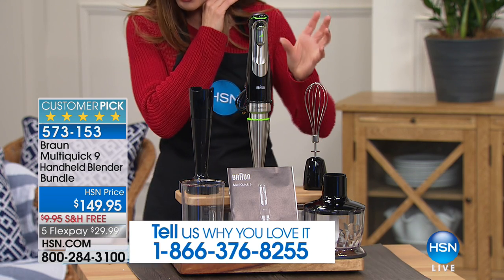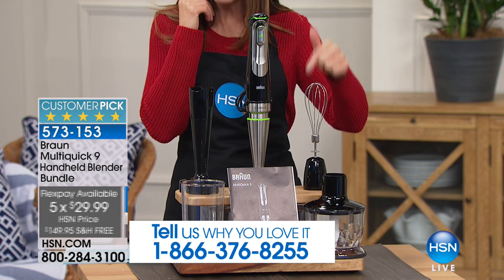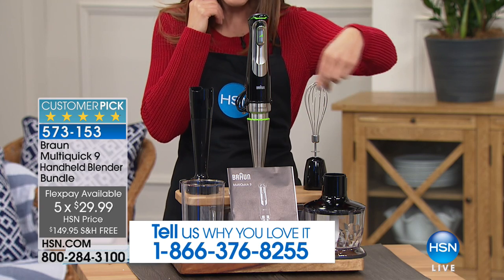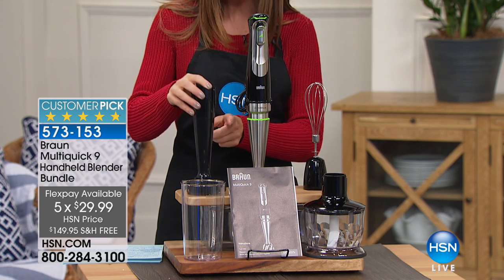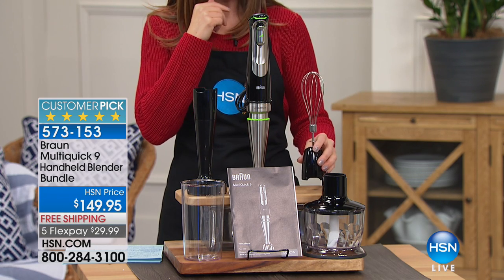You're getting the Braun Multi Quick 9, the handheld blender, along with all the accessories. You're getting the masher for your potatoes, avocados, and guacamole — that's a $25 value. You're also getting the whisk for all your whipped cream, eggs, and juices.